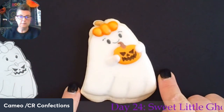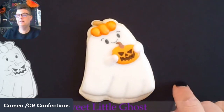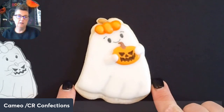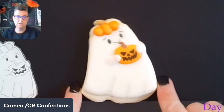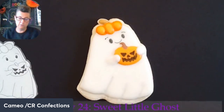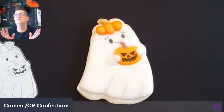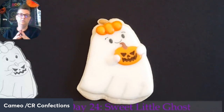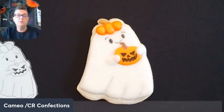Isn't she adorable? She could be holding a fun festive Halloween drink, a candy bar, a sucker, or even a little jack-o'-lantern tiki cocktail — so cute! She was super easy — the only thing I did before this was flood the white, let her dry, make those little transfers, and she came together in like nine minutes. Tomorrow we're doing another little ghost who's in a pumpkin cup. I hope you guys have a great Tuesday — I'll see you again tomorrow morning at 10 o'clock, bye guys!